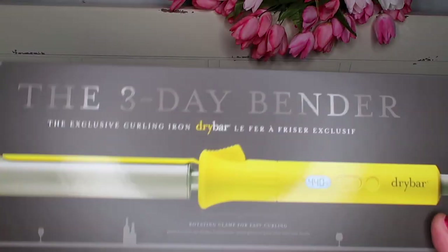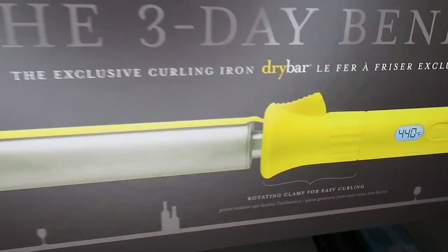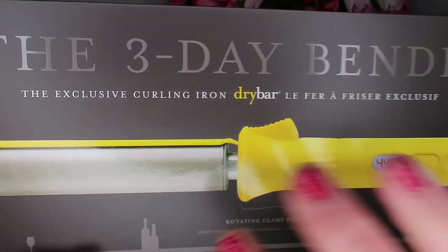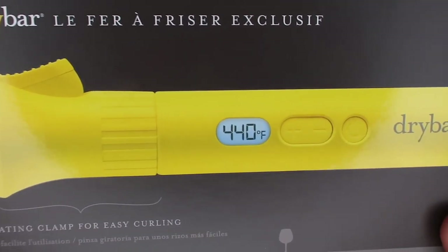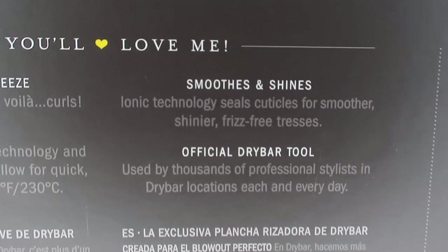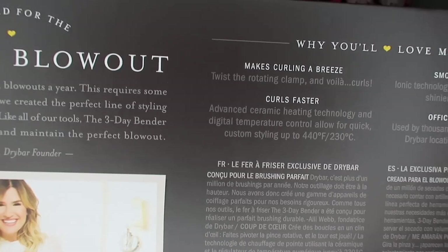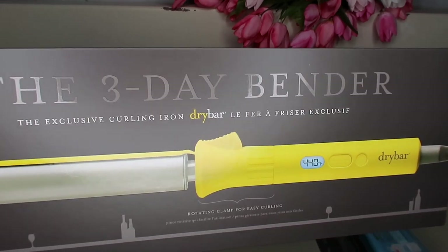I'm so excited about this next thing — the Three Day Bender curling iron. It does have the clamp, so it's not a wand. What's different is the barrel turns, so you don't have to crank your whole arm. It has ionic technology that seals the cuticles, heats up to about 425 degrees, and curls faster. I watched tutorials and it curls your hair in a freaking snap. I'm a fan of Drybar — I don't care if it's going out of style.